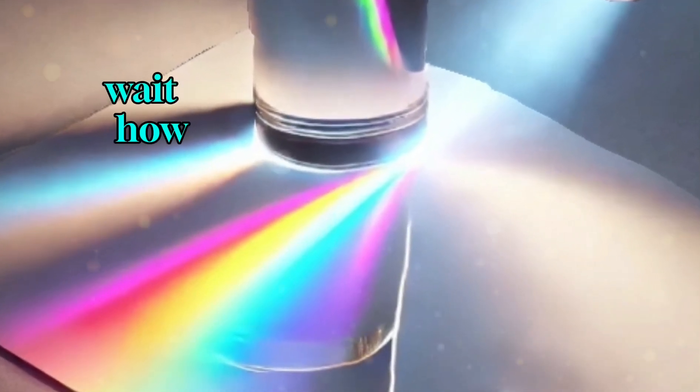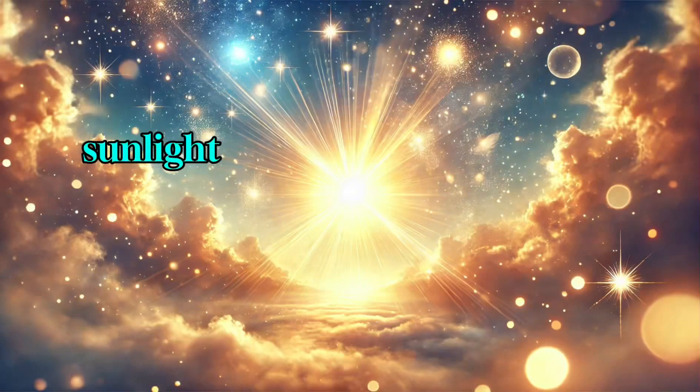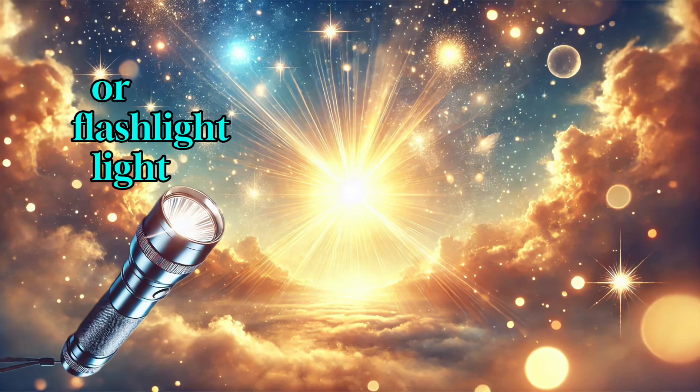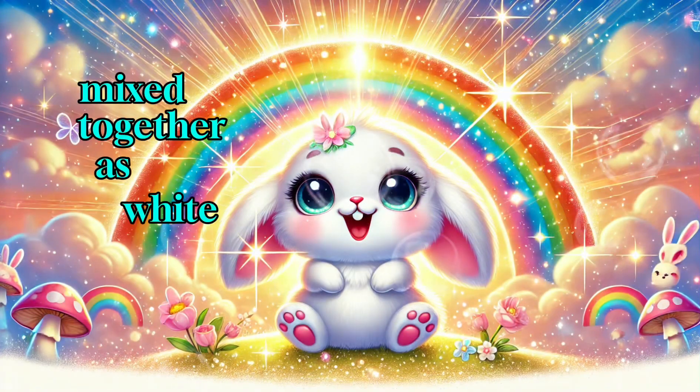But wait — how did that happen? It's not magic, it's science. Sunlight, or flashlight light, is actually made of all the colors of the rainbow. But we don't see them because they're mixed together as white light.